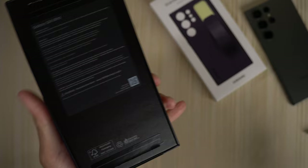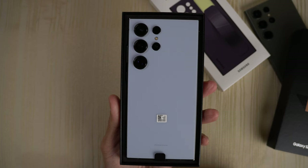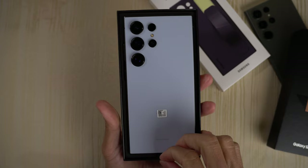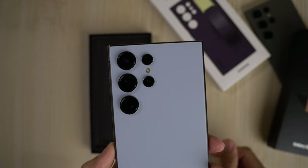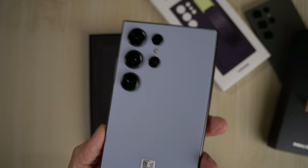The Samsung Galaxy S24 Ultra. This is my first video of this year, so happy new year, 2024 — kick things off with an unboxing. I did order the blue one. Let me know in the comments what the official name is. First impressions — this looks pretty cool. It's like an icy blue, and it contrasts very well with the camera modules.